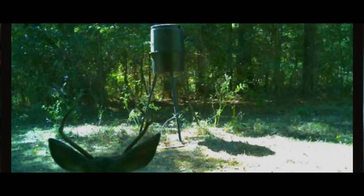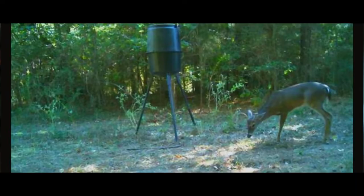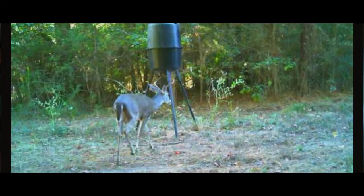Then we got this guy — a young spike buck, never seen him before, so he's new. It really makes me happy to know there are future generations of bucks out there. He showed up a little late to the party — the rain had wiped away the pile completely between the possums, raccoons, and the storm, so there was nothing left. But he hung around for a while — really good-looking buck, good body. In about two or three years he'll be a good one. That's our future right there.